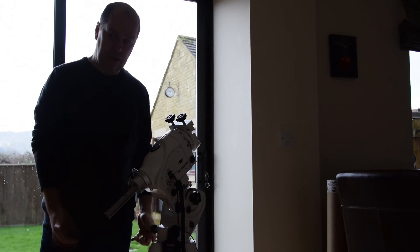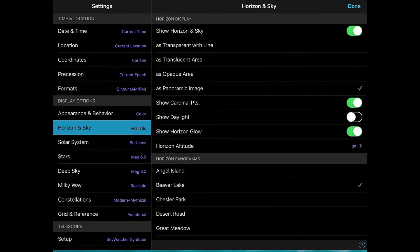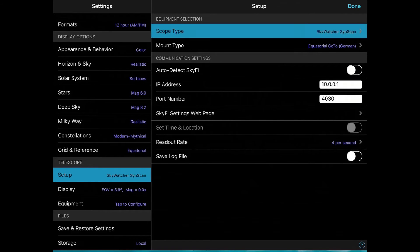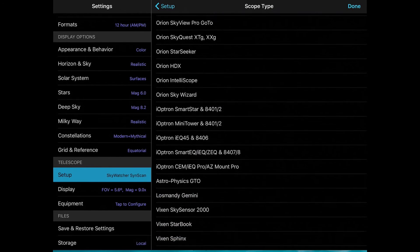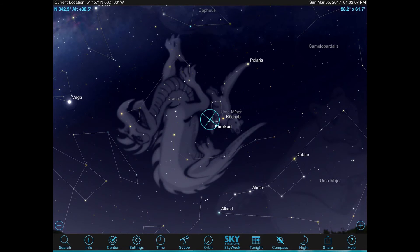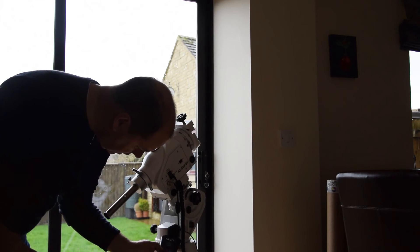In SkySafari, go to the Settings menu and move down to Telescope Setup. It's already set for me on Skywatcher SynScan, but there are lots of different telescopes you can set up, including Celestron, iOptron, Meade, and so on. The other thing you have to do is set the mount type — in this case I've got an equatorial GoTo, so it's set on that. Then plug it all in and turn the unit on.